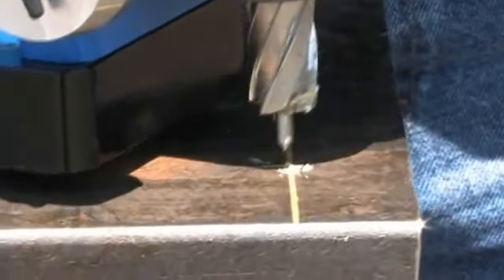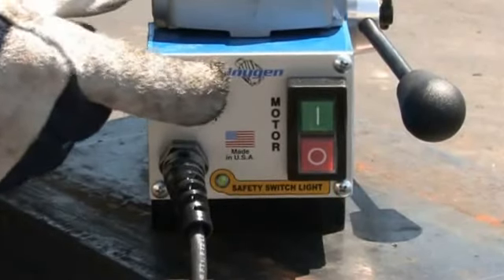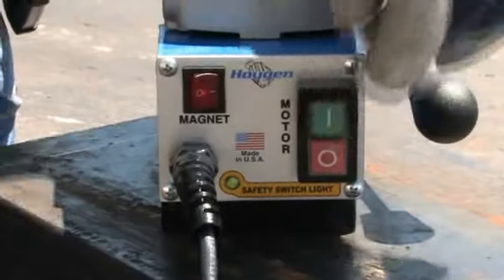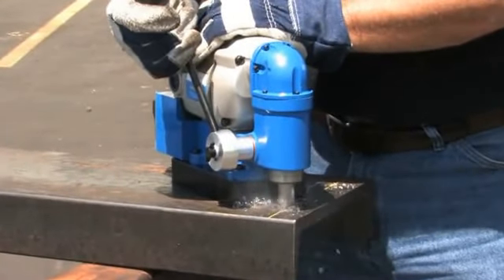Line up your pilot. Turn on your magnet. Press the motor on button. Slowly start into your material. Once a groove is established, increase your feed pressure.